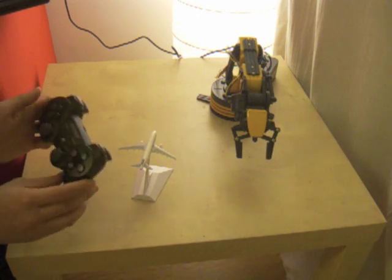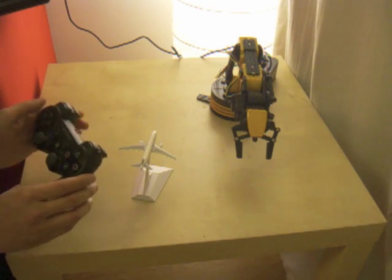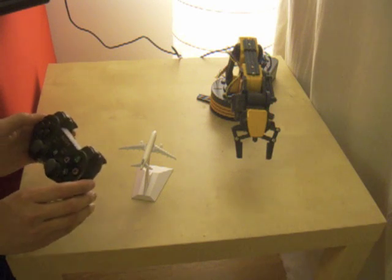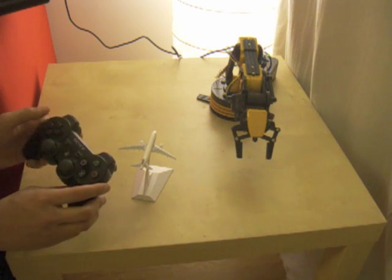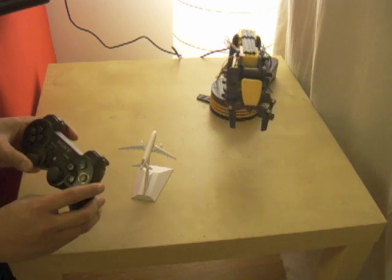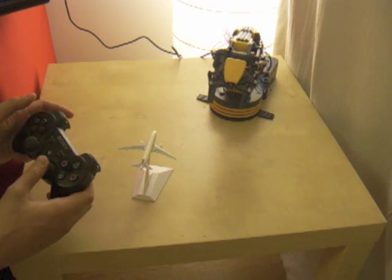This 6-axis controller is actually a Bluetooth device which I've managed to pair to my Linux PC, acting as a joystick. I've assigned the left analog stick to move the base and the shoulder, and I've used the right analog stick to move the elbow up and down.